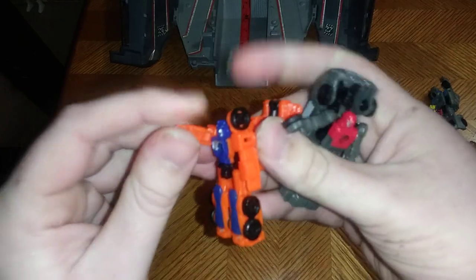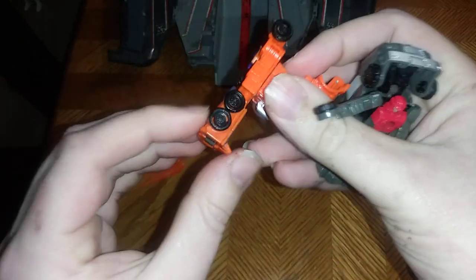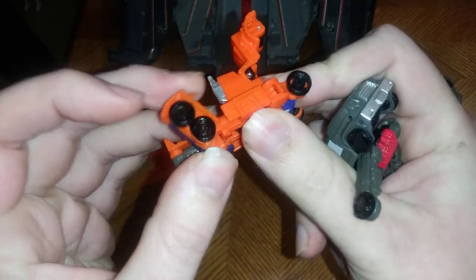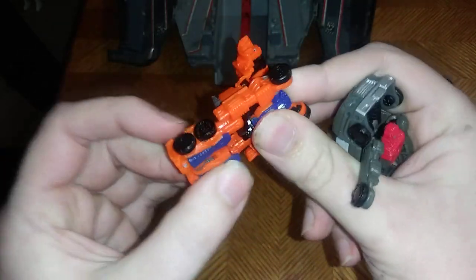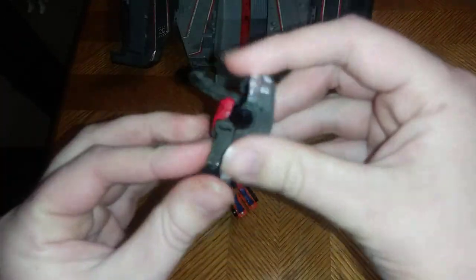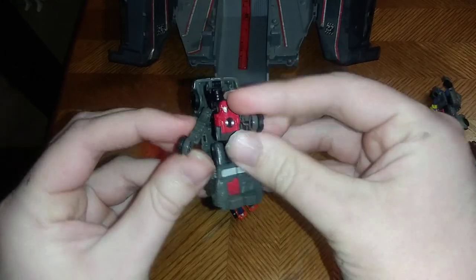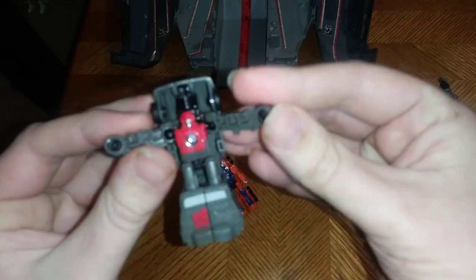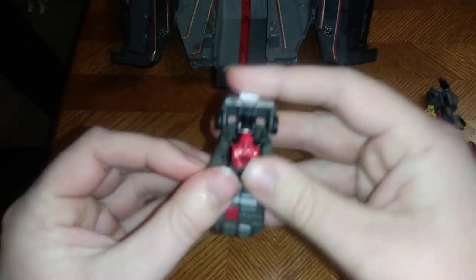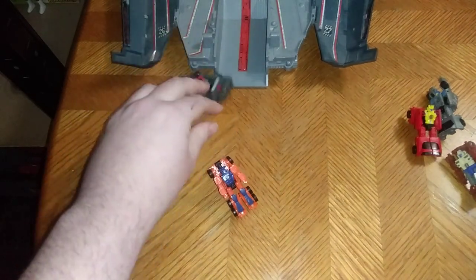Articulation — they do have some, but not much. They don't have any elbows, but they can bend their knees. Powertrain can bend his knees, and so can Highjump. Highjump can't bend his arms, but he does have quite a bit of articulation — he can be like, 'I'm going to give you a hug.' Couldn't help that, because these guys are adorable.